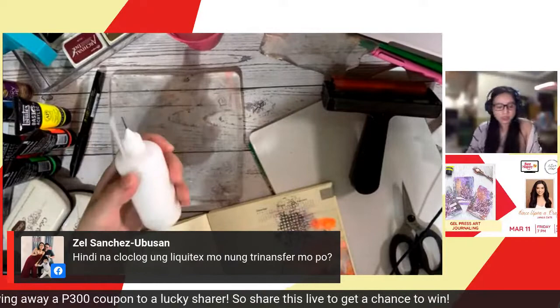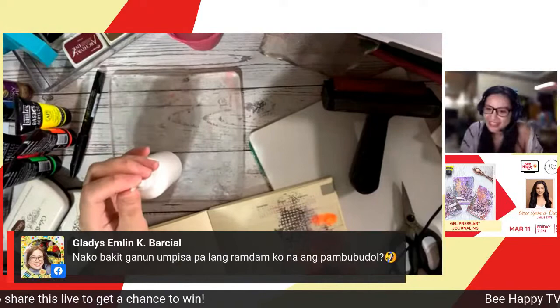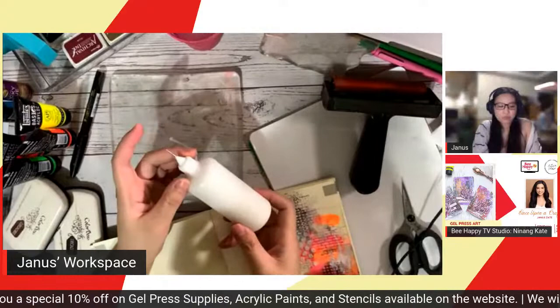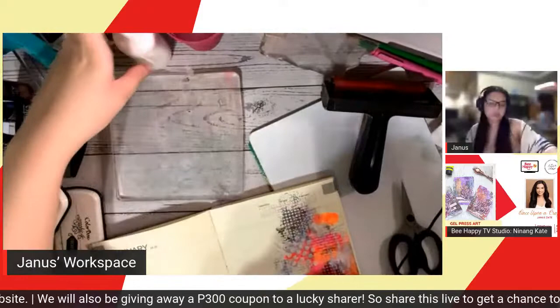Gladys says she can already feel the 'pangbudol' and we haven't even started — we're still discussing materials! Here's an example of one of the projects I've done in my journal. The reason I want you to use gesso is especially if you're not using watercolor paper — there's a tendency for the paint to bleed through.